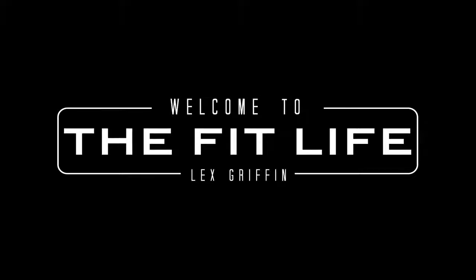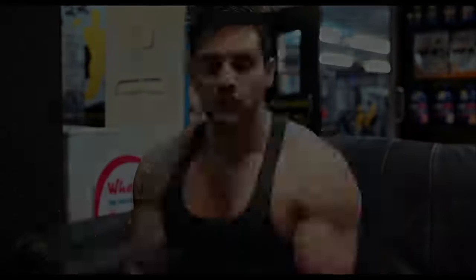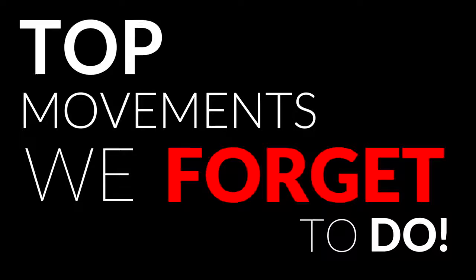Not only are we forgetting to do these exercises, but some of these exercises can actually come in real handy. Today we're going to be taking a look at some of the top movements that we often forget to do. During training we can often get a little bit tunnel vision, overly dedicated to certain movements, which leads to us forgetting there's more out there. Not only do we forget to do these exercises sometimes, but we also forget they exist for when we have a little bit of a twinge or an injury, in which case a lot of these can come into play and allow you to still work a muscle group without aggravating that twinge or tweak or tightness.